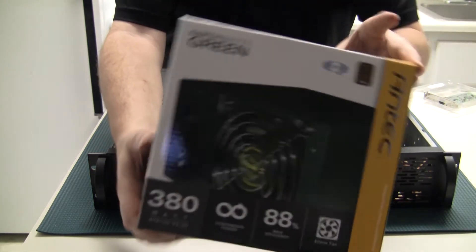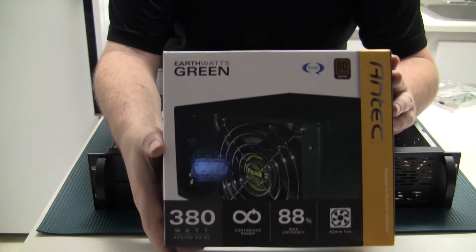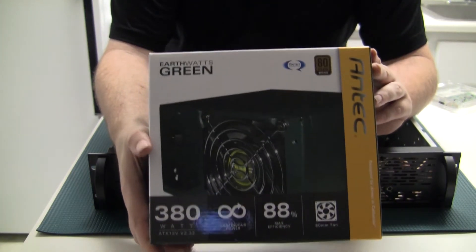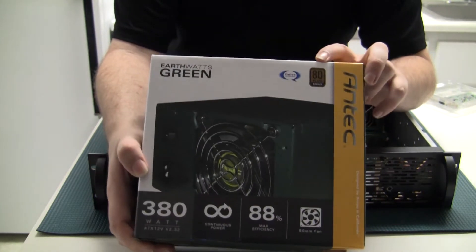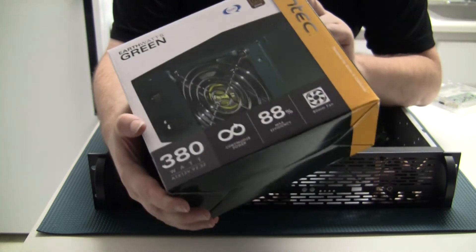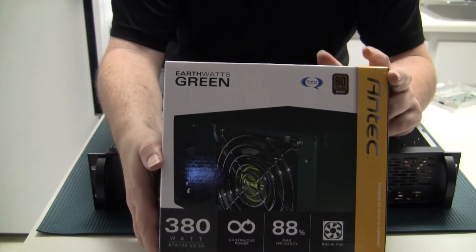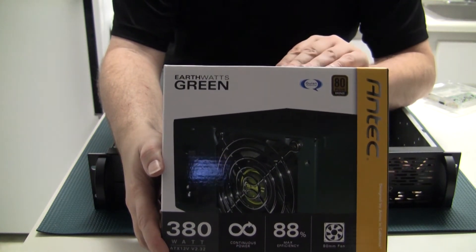I'm also going to replace the power supply with this Antec EarthWatts Green 380-watt power supply. I'm hoping the cables are long enough so I can actually install it properly. It's 80 Plus Bronze certified so it'll be more efficient. It also has all the proper connectors if I want to upgrade my motherboard in the future, because the old one doesn't have an 8-pin CPU power connector.